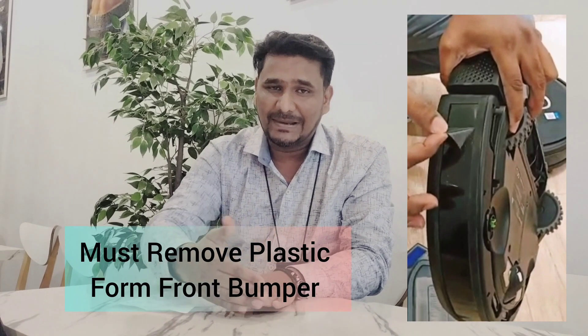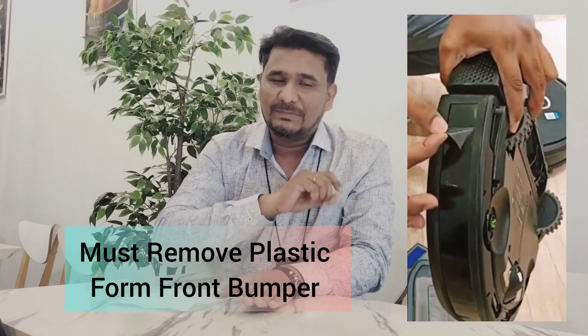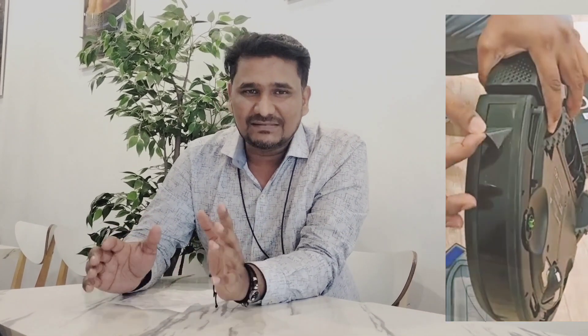Some customers complain that the depot moves very slow — that is also related to the packing material. On the front bumper, the black area, there is also a plastic sheet that needs to be removed. Some customers think it's like a mobile screen protector, but it's just packing material. If you don't remove that plastic sheet, the depot always thinks there is some obstacle in front, which is why it moves very slow. Once you remove it, the depot will move very fast.